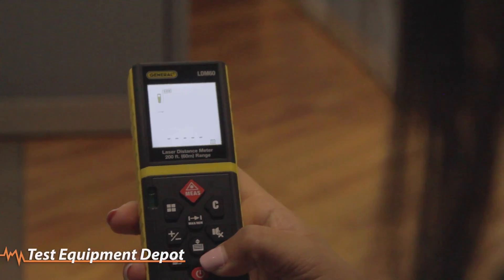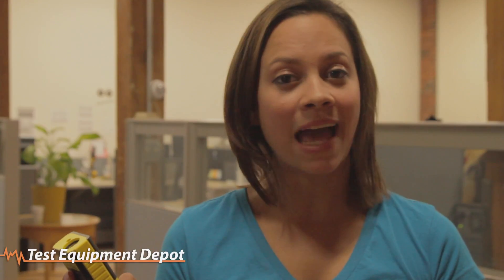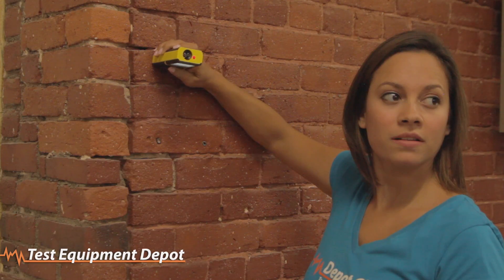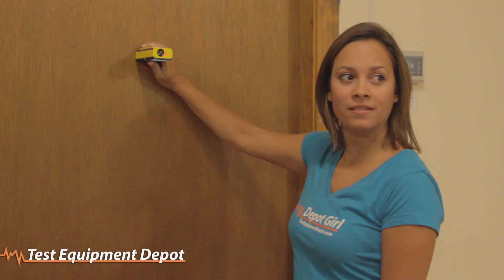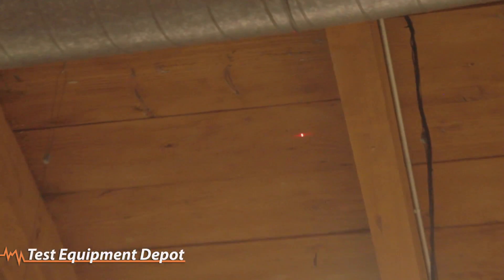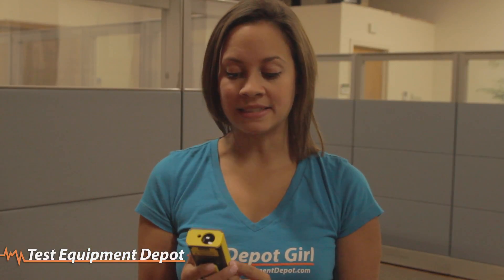Next, I'll change the unit of measure to feet and select the option for cubic feet. Now we'll measure the room's width, then the room's length, and finally the height from floor to ceiling. As you can see, the meter saved these three measurements and calculated them as we went along. Our final measurement is 7,869.1 cubic feet.